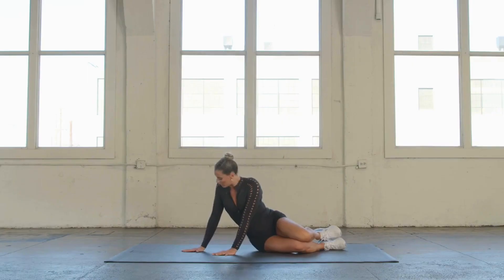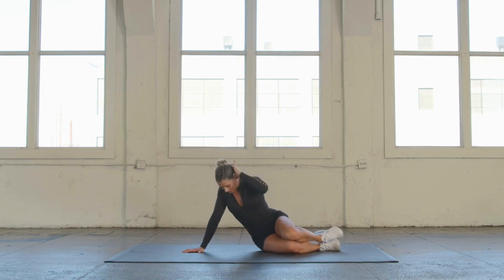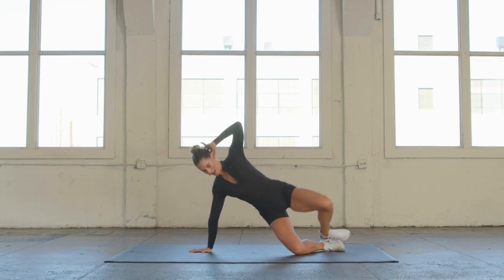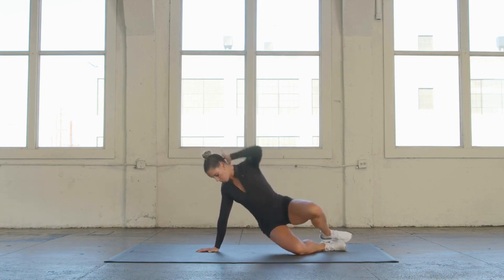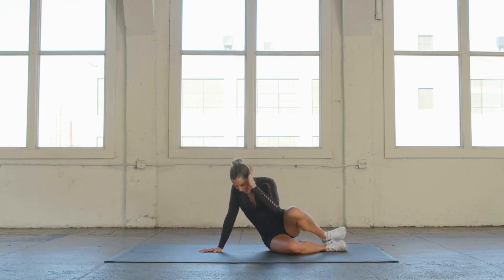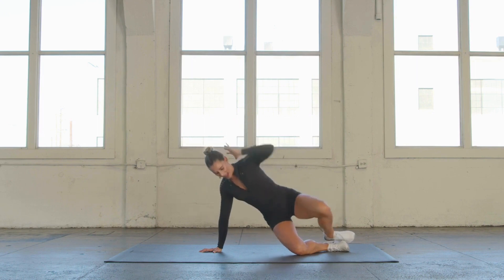Rest back into that clam. We're going to go into a fancier move here, coming onto the hand and the wrist. Stay on the elbow if this bothers your wrist. We're going to lift all the way up and slowly lower down. Just 10 of these: 10, 9, 8, 7, open wide, 6, 5, 4 — make sure you're micro-bending this elbow, 3, not to hyper-extend, 2, last one. Hold it at the top and pulse that top knee. 10, 9, 8, 7, 6, 5, 4, 3, 2, and lower down.